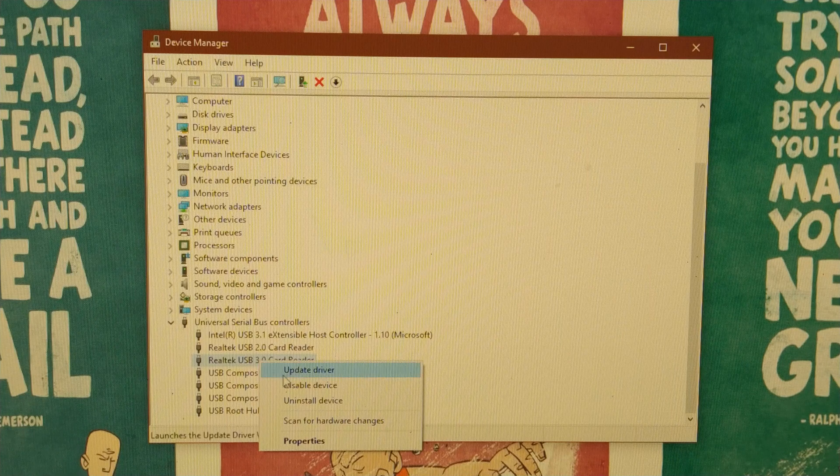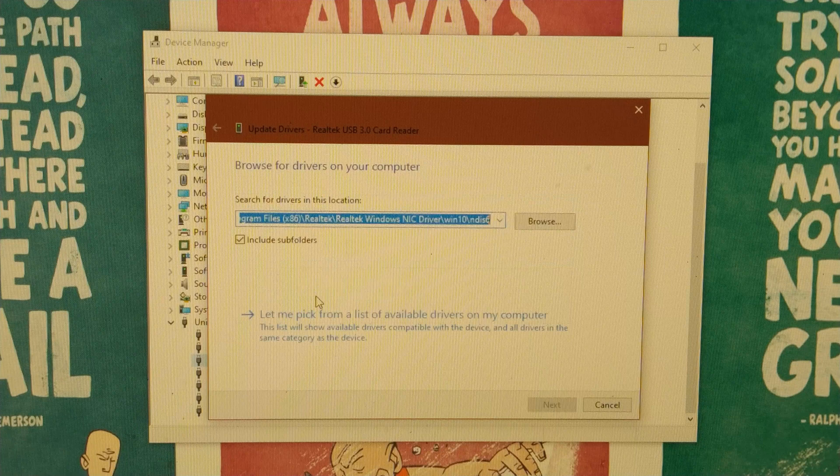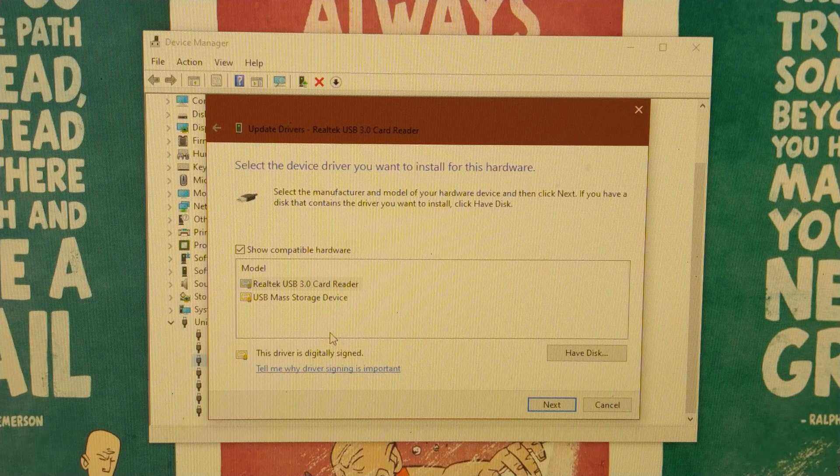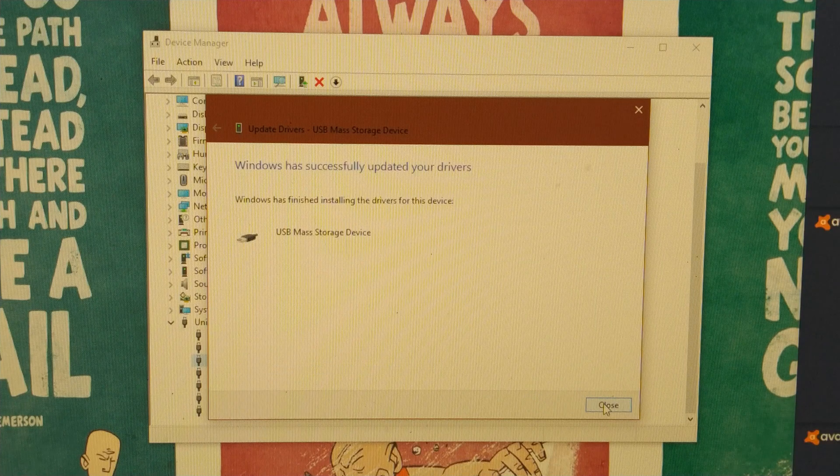Right-click on the Realtek USB 3.0 Card Reader, select 'Update Driver', then choose 'Browse my computer for drivers'. Select 'Let me pick a list of available drivers'. You should have two options: the Realtek USB 3.0 option and the USB Mass Storage Device option. Select the second one, choose Next, then close.